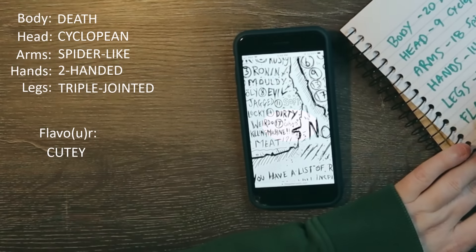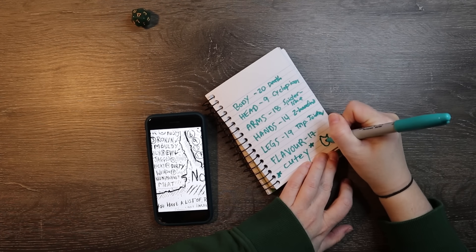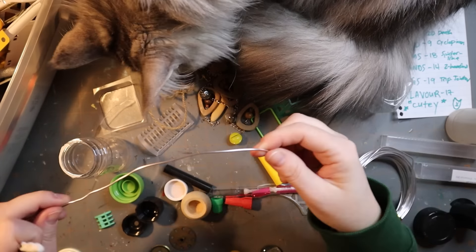I got cutie! Aww. Should be a good one. So let's get started.